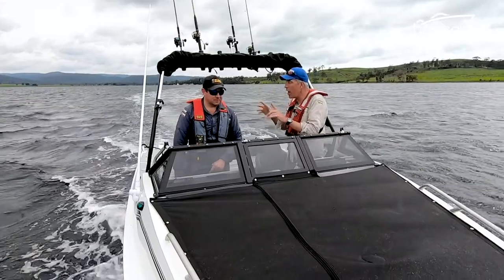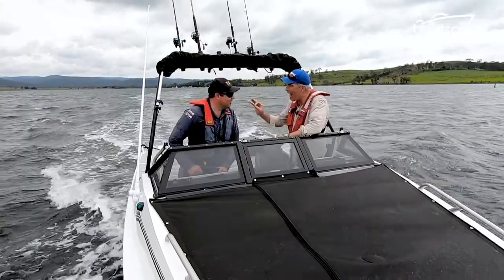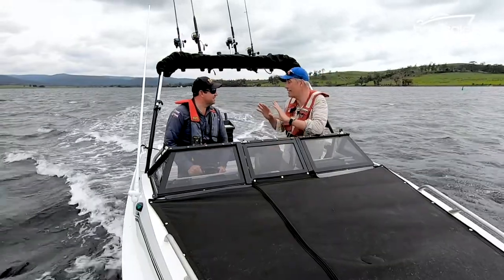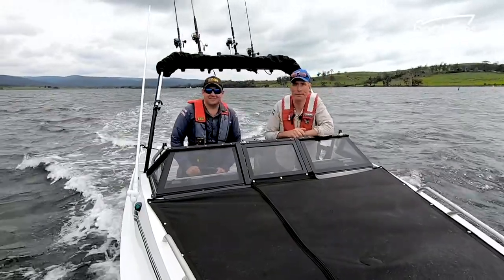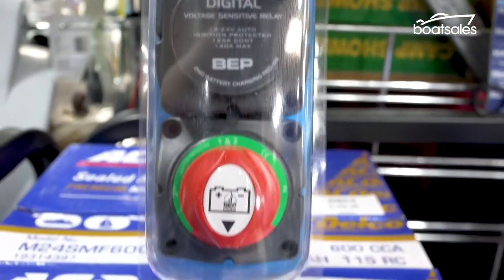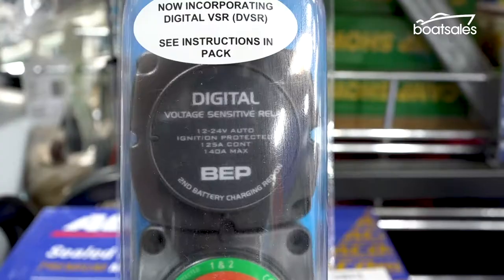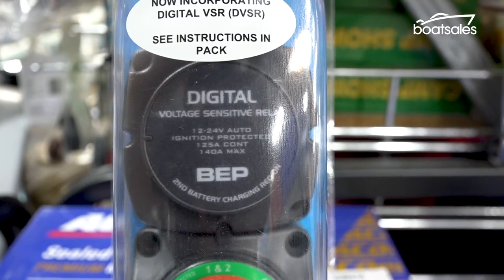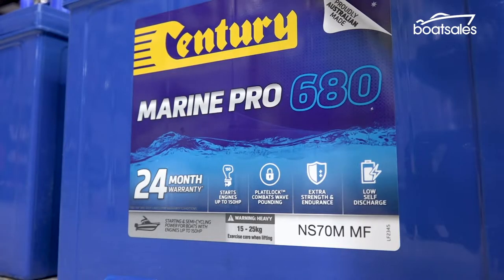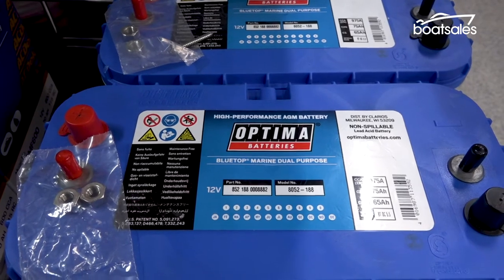So isolator is good. Isolator with a VSR — a voltage sensing relay — attached is even better. A fairly recent addition, the voltage sensing relay can do some of that switching for you. The off and both positions stay the same, but if battery one is selected, the VSR will allow battery two to accept charge while only letting battery one deliver charge. In theory, battery two will be fully charged and ready to go.